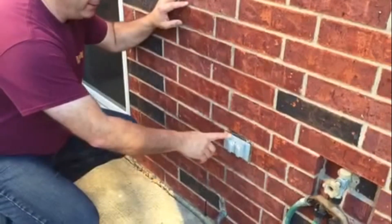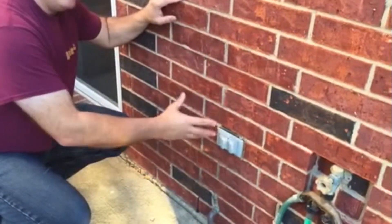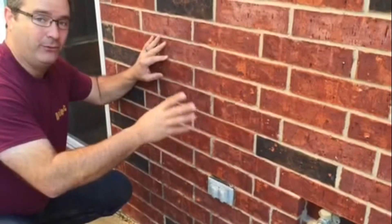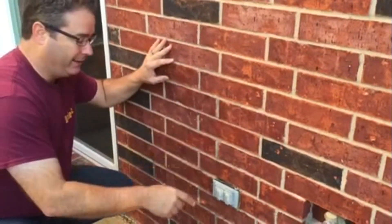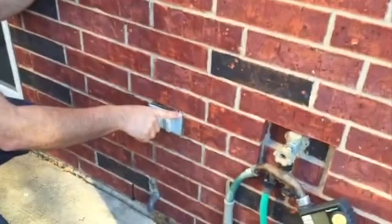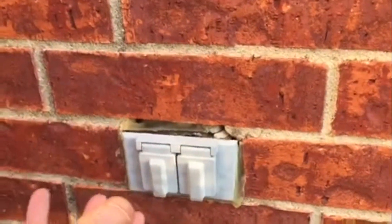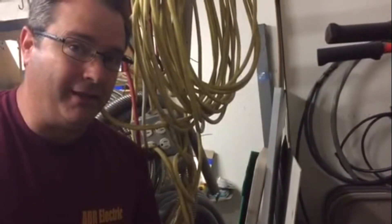The main reason your outdoor outlets are dead is because you have a GFI that controls the plug inside your garage. The reason it's probably tripped is because there's no seal around the outdoor plug, so water actually gets in and trips the GFI circuit. A lot of times your GFI is tripped and you didn't know it because the GFI is buried or hidden.